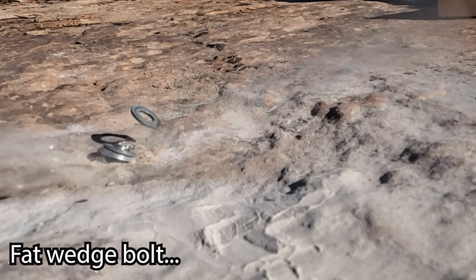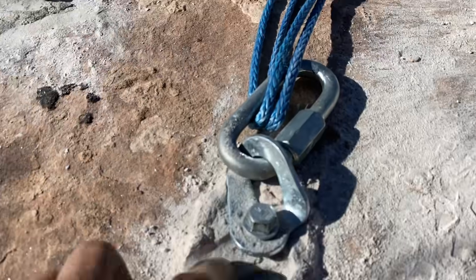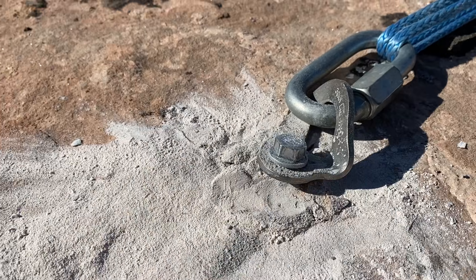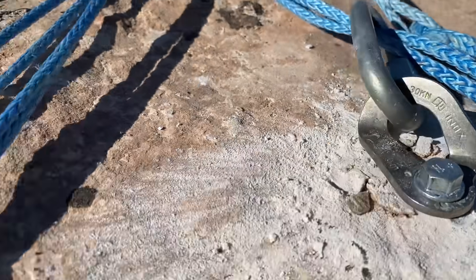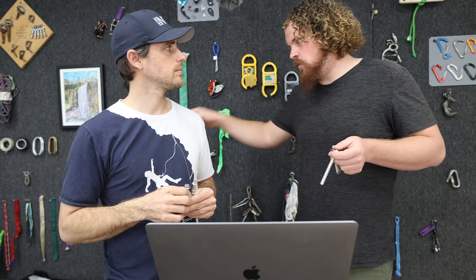In our bolt buster tests, because they're great temporary anchors, we use them to hold down the hydraulic puller. They were coming out — I didn't think we'd be able to go above 50 kilonewtons with these bolts. After just one test they were coming out. I did pull up to 50 kilonewtons but they didn't hold as well. I see these as a great removable anchor versus a reusable bolt.